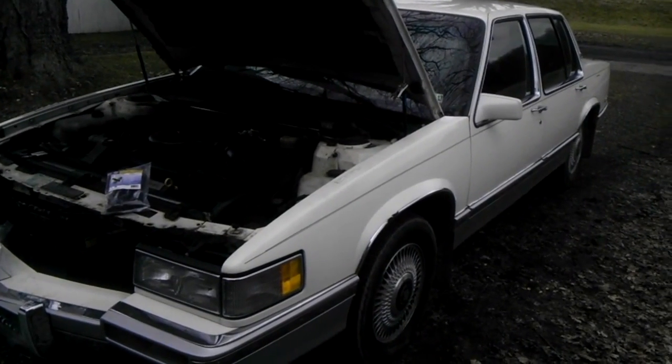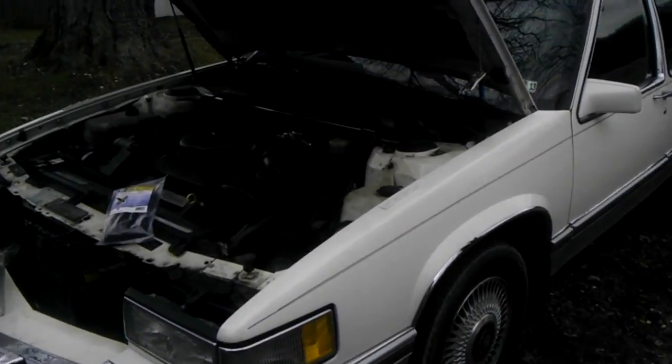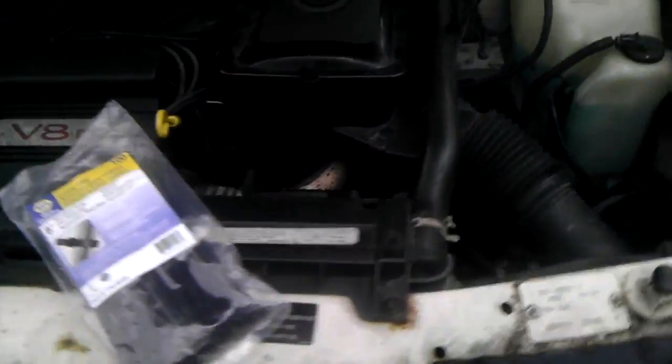We are troubleshooting a no-start, no-crank on a 91 Cadillac DeVille with the 4.9 liter engine. We tested the battery and did a voltage drop test to the starter, and we were getting power, but we were only getting four volts to the starter switch.